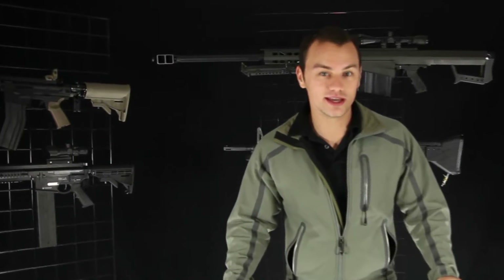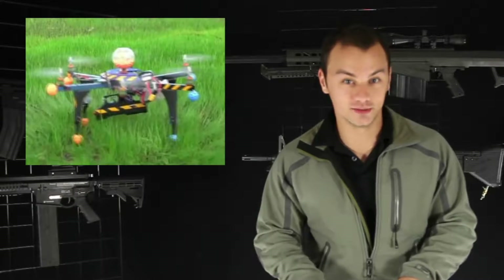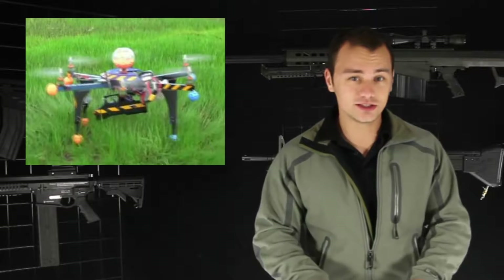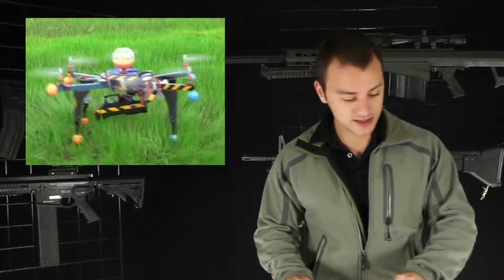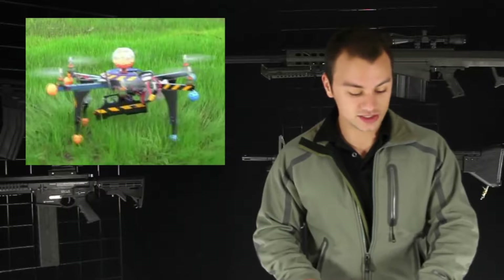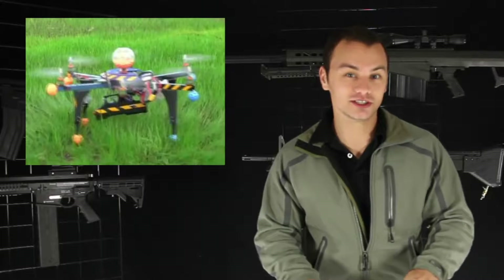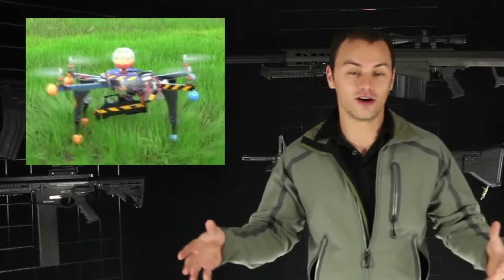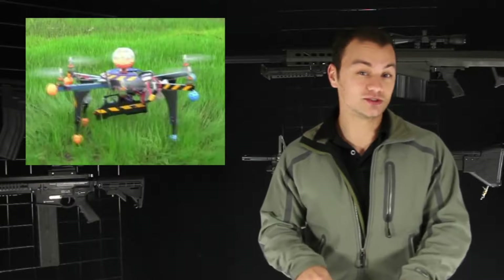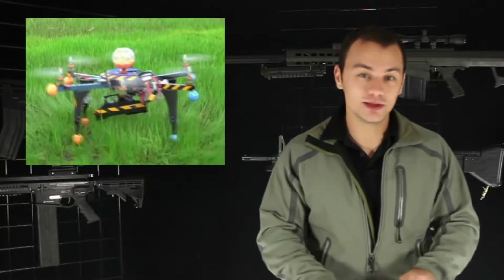Time for some paintball news and industry trends. For those of you concerned with true realism on the paintball field and making it as close to the modern battlefield as possible, you might want to look into the homemade project of Milo Danger from Danger Info. He made a flying UAV that actually shoots a paintball or two — it's pretty interesting. Check it out; it's a really cool do-it-yourself project.